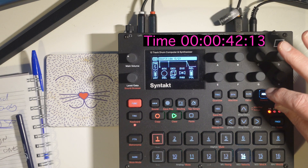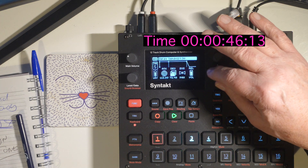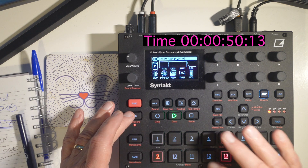You've actually got a bass starting to appear. The next thing you're going to do is add some reverb, add some delay, and then find a kick on trig number nine, as quick as we can.